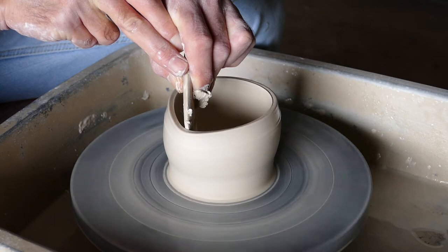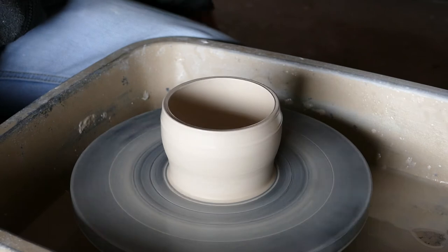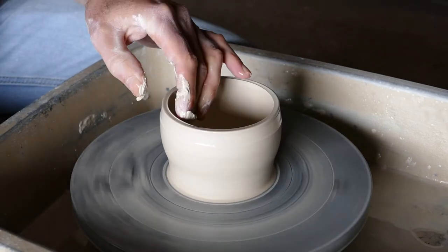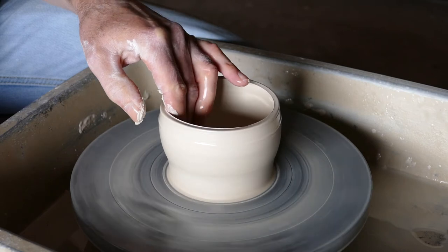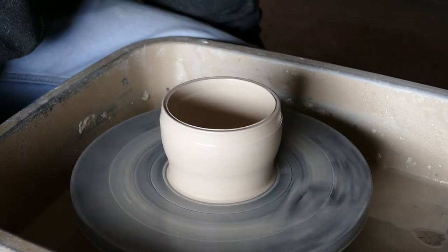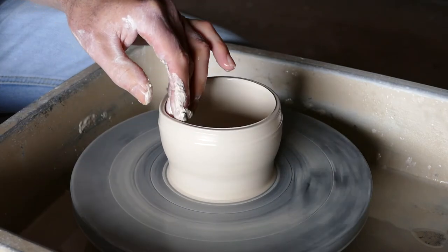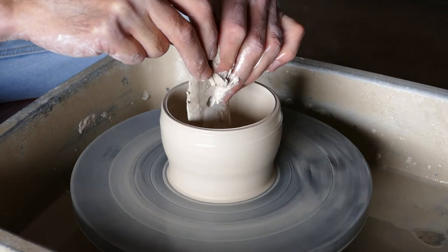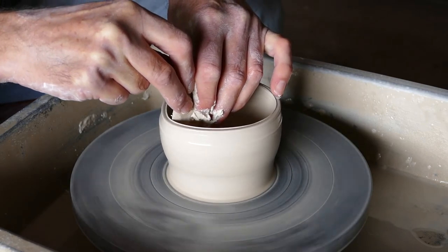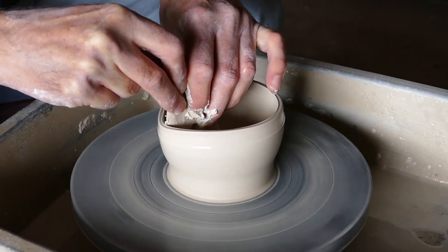It won't require too much lubrication, but if it does need a bit, just use a bit of slurry to lubricate that inside edge. Then using the bowl tool, holding it with both hands nice and steady, just push that side all out.